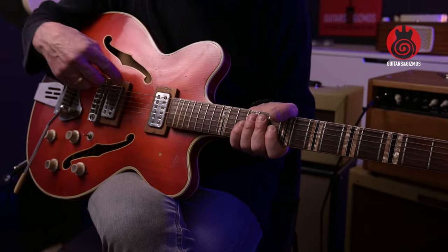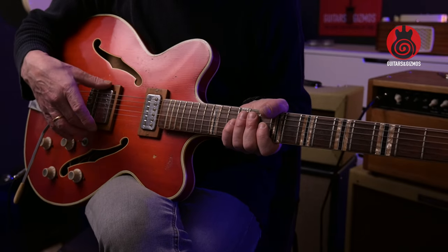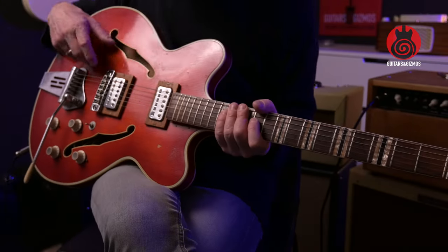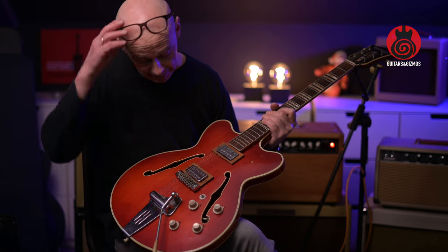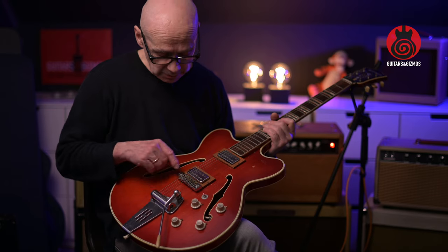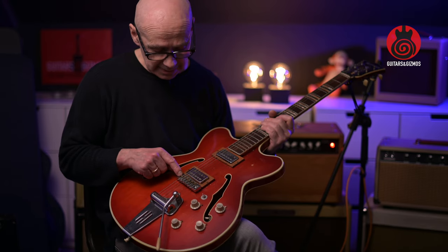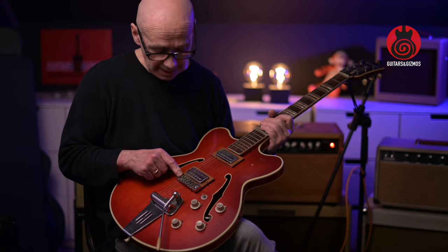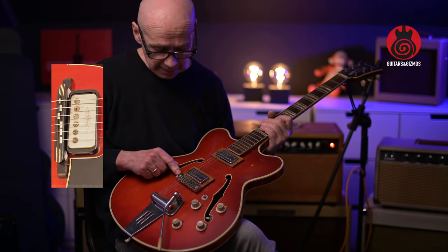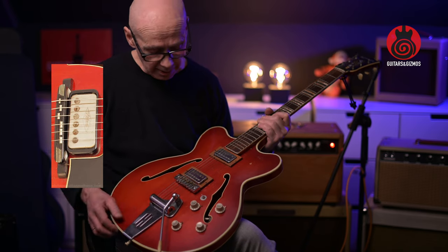There has been made bigger routings for humbuckers in here, and then they regretted it and put the original pickups back in place. The next thing I think is not original is this bridge. I suspect it was also replaced to add a bridge that has intonation possibilities, because I think the original was just a piece of wood. I'll put up a picture so you can see what I mean — that old vintage style bridge.